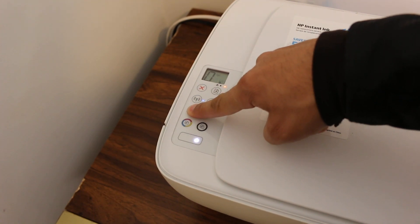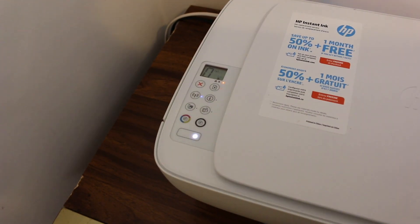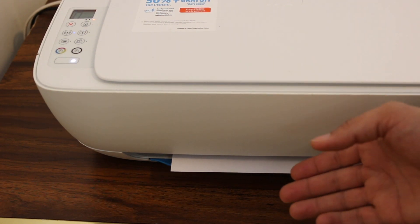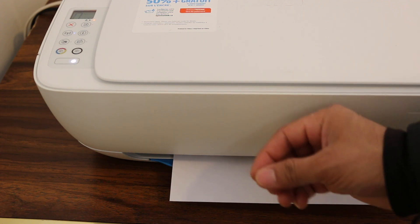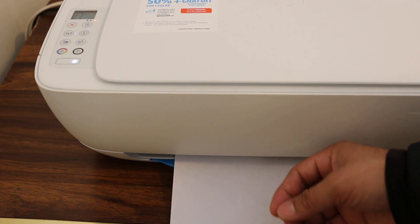The printer has started to print a page, so we'll wait for that. On that page it will print a few things, including a password. Just copy that password and enter it into your mobile, laptop, or any device and it will work for you. Thanks for watching.